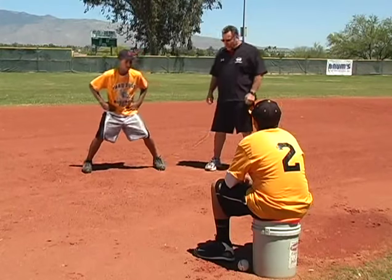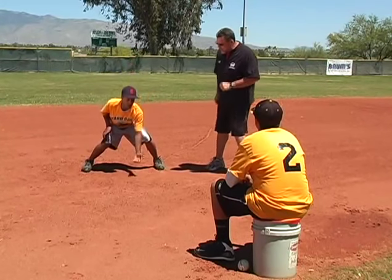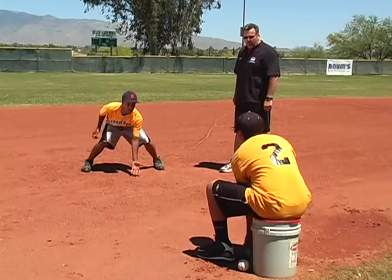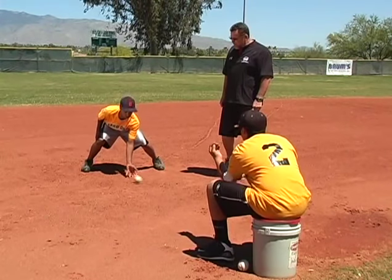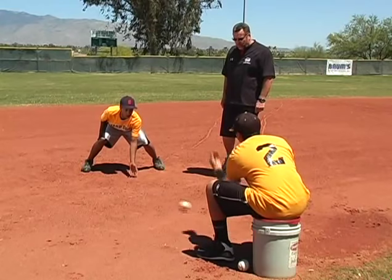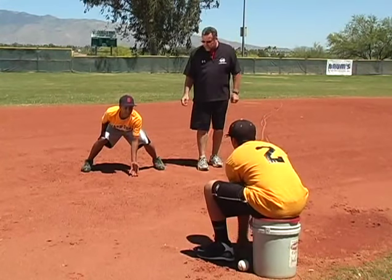One of the drills we use is real simple. We have our fielder taking his glove off — no glove whatsoever — good low position, thinking about his triangle, getting his hand out. We have his teammate roll the ball sharply and he rolls it right back, just keep going right back as quick as you can, right back and forth, stay in that position. What this does, in addition to repeating the motion, it also gets his legs used to feeling what it feels like to be in a good fielding position.